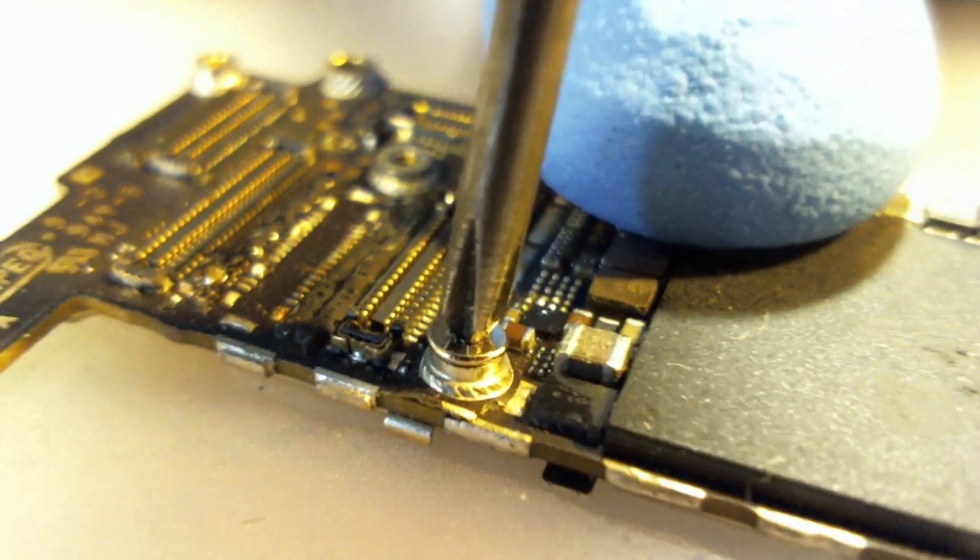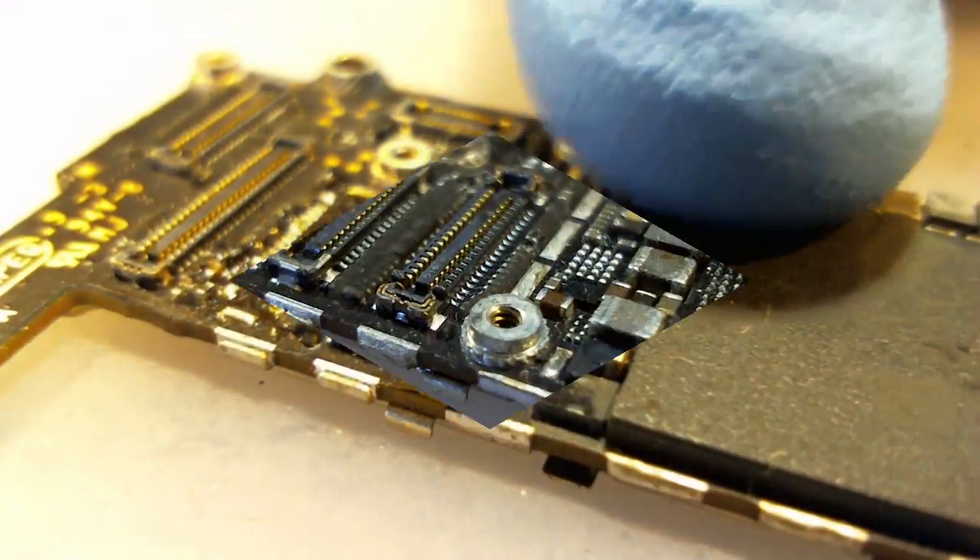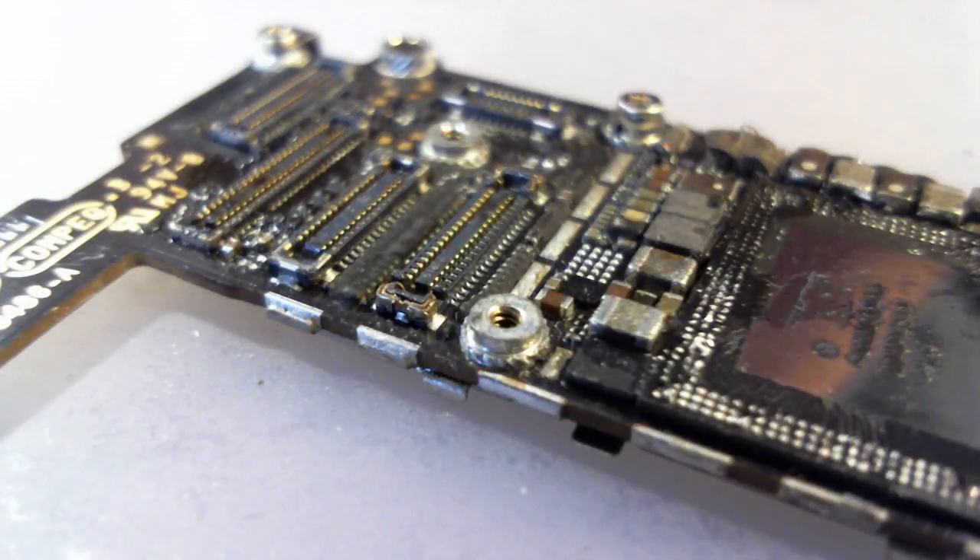So it's not actually the screw itself that does the damage. Keep in mind, no PCBs died making this video.